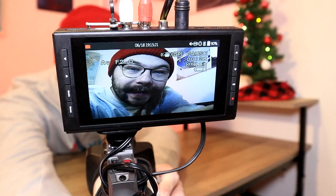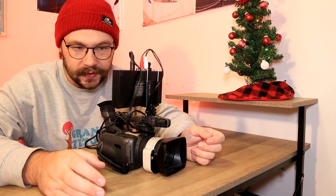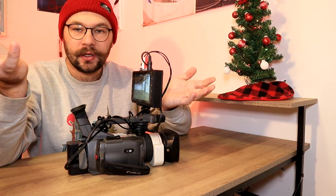And hey, there I am! Hi, how's it going? So there you go. Once you have that all set up, again make sure you go into the menu and turn off whatever system it has for automatically turning off after a certain amount of time of not using it. Just make sure that you push record on the converter rather than the camera itself, and you're good to go.